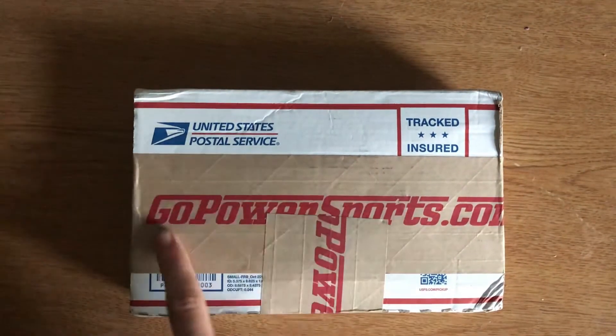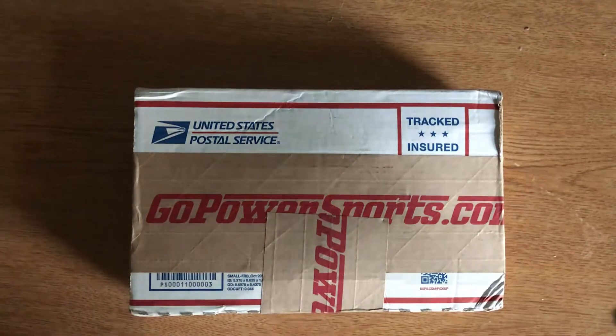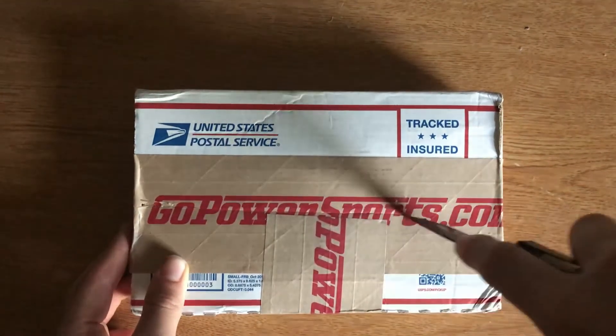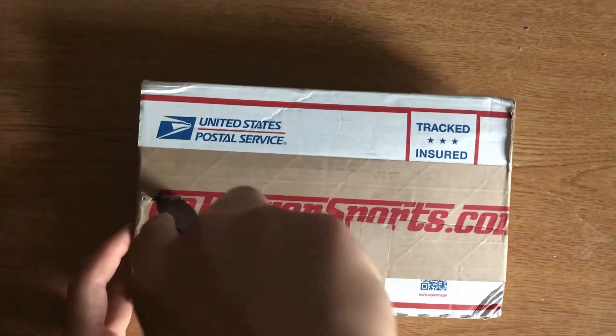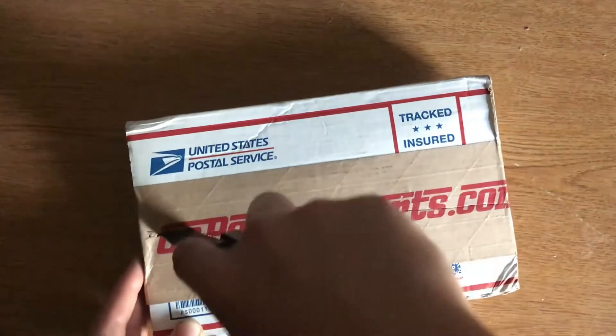So as you guys can see, the box will come with GoPowerSports.com on it. Got my trusty dusty knife, so we're just going to go ahead and carefully cut into it. Just a little cut — make a little longer cut.